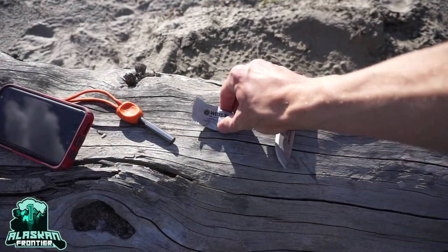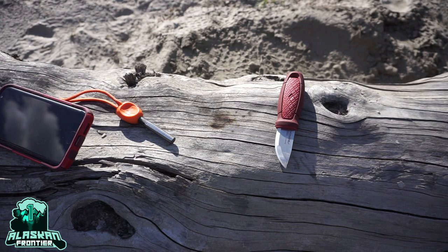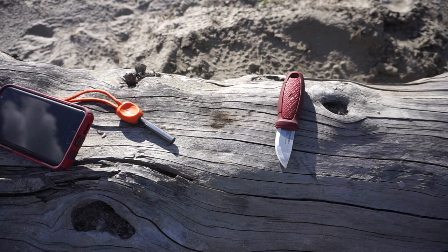Today's test is going to be about the Wet Fire. These are probably one of my go-to favorite tinders, just for the fact that you can get a lot of usage out of them because you essentially shave them up into very small pieces, and they are very weather resistant. Let's actually see what's going on here.